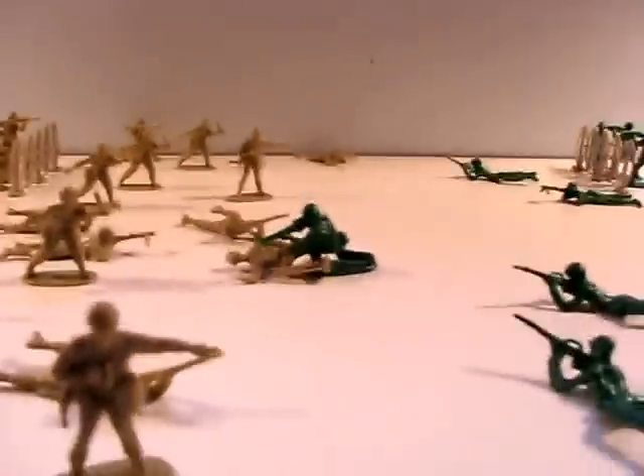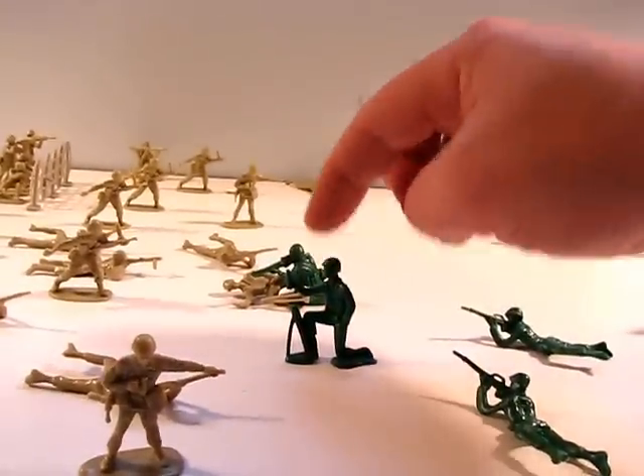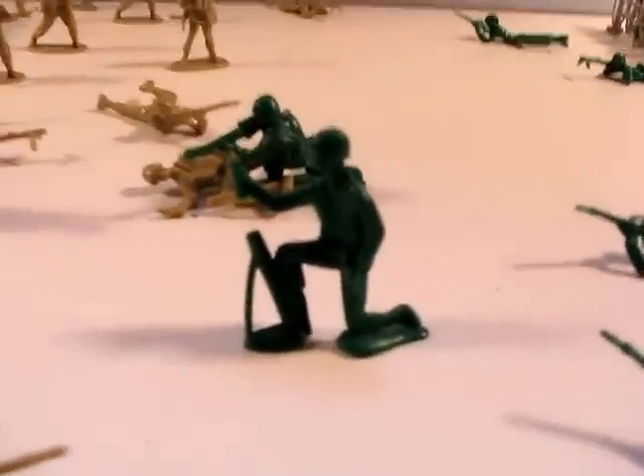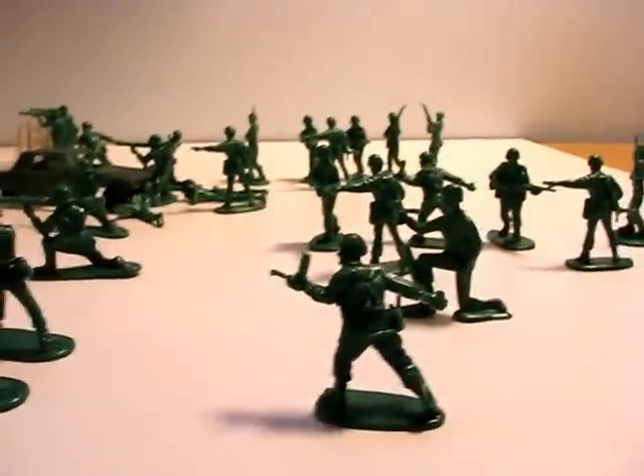Somebody could drive in and take out a few of the green — or vice versa. The only thing I really noticed with this set is that this one figure can sometimes have a little bit of trouble standing. He's just a little bit tipsy — been drinking on the job or something. I found it useful to stick him over here where he can lean against the sandbags, just to help him fight and be all that he can be.